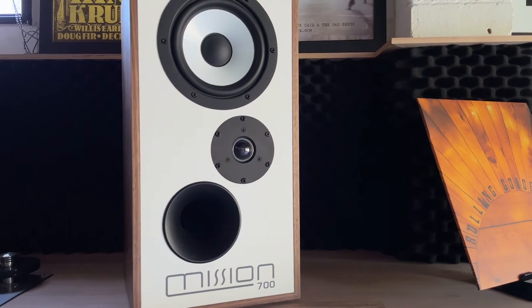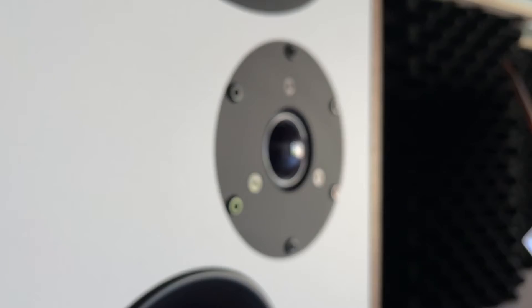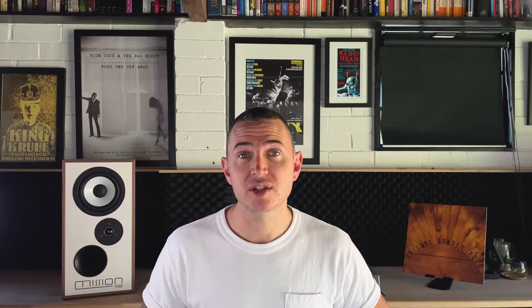Missing musical spark? Or worse, fatigued by bright treble delivery? Mission 700 produces ultra-smooth yet dynamic high-frequency response thanks to its lightweight microfiber dome backed by a damped rear chamber. So it's brimming with detail but removed from the piercing terrors of fatigue.